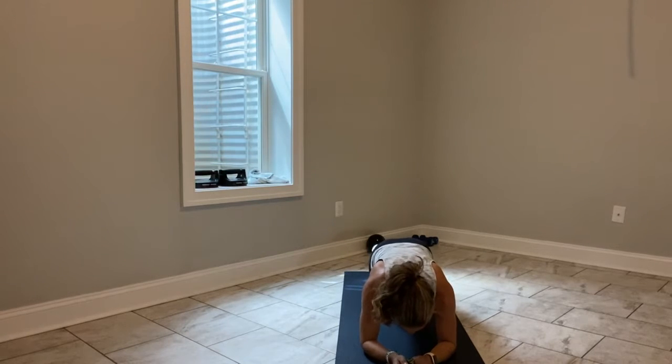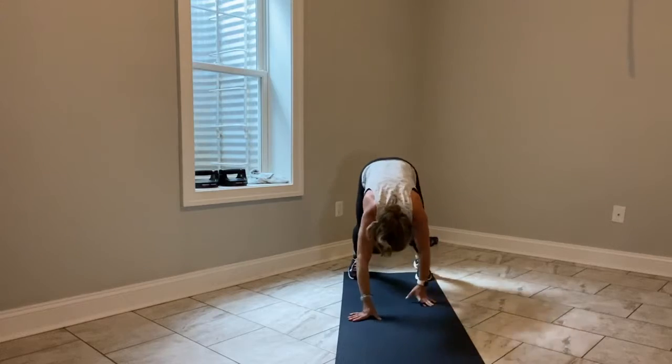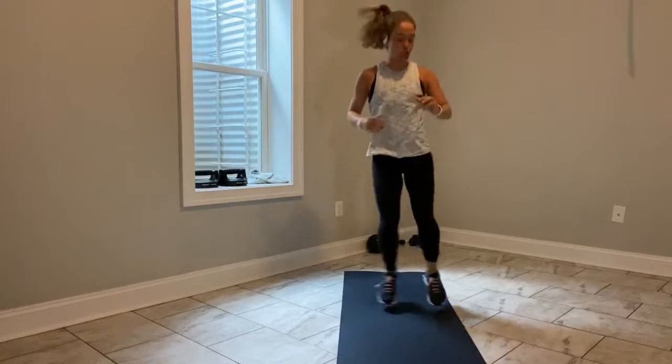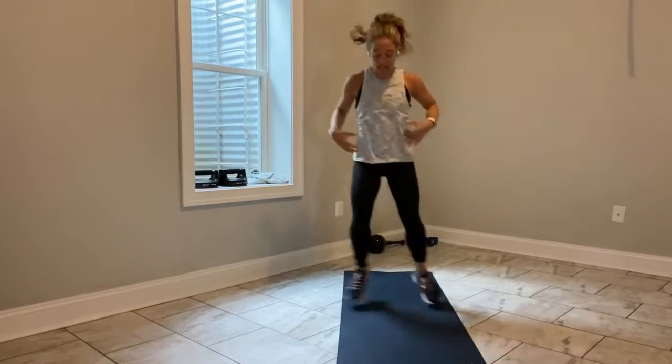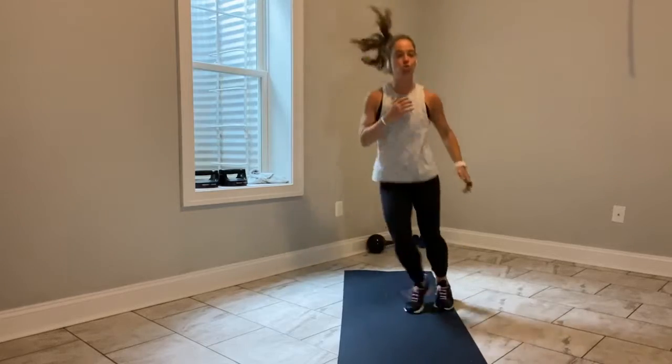Hips are quiet. Feet can be wide, they can be narrow. 8 seconds. We will come to a high plank in 4, 3, 2. Walk up to a high plank position. Walk your hands into your feet and give me a little boxer shuffle — side to side movement. Nice and light, use the arms.